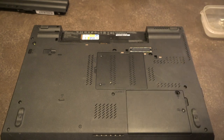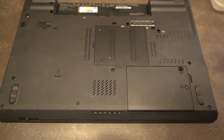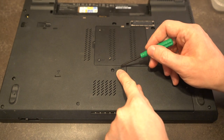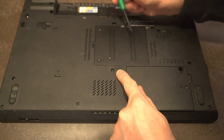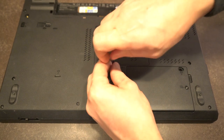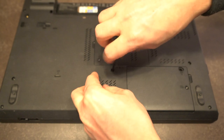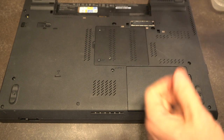We'll tilt everything down so you can clearly see which screws are being removed. We're looking for the ones literally labeled 'keyboard.' This one is labeled keyboard, and the pictogram tells us that underneath the RAM compartment there is also a screw for the keyboard.